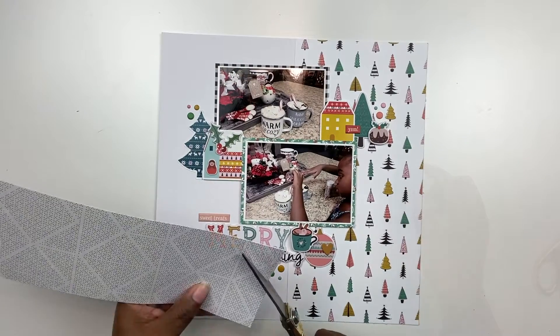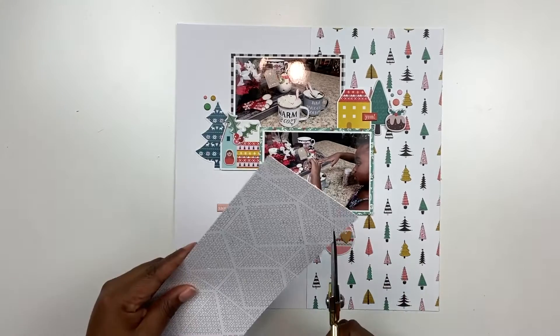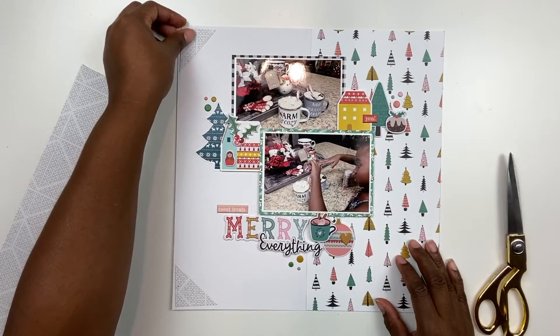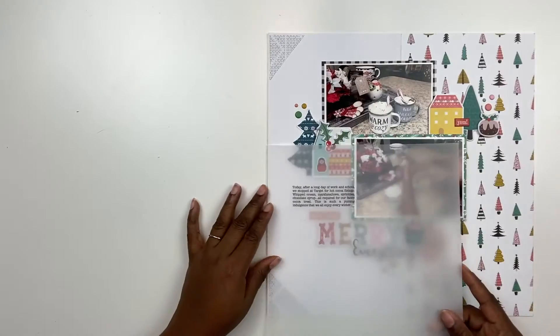Now I have that little space to fill, but first I felt the layout on the left hand side needed a little bit of grounding. Sometimes I like to add little corners to my layout, so I'm going to take some coordinating pattern paper from the kit and add some corners there to the left hand side.